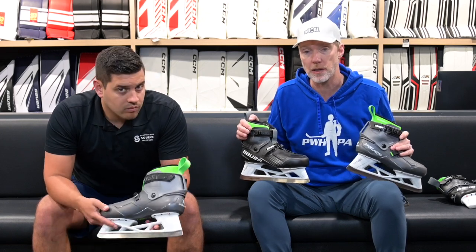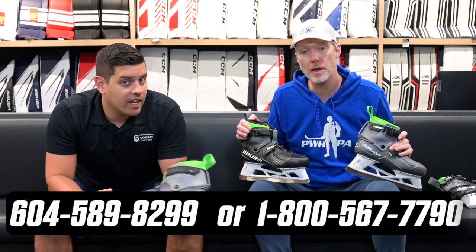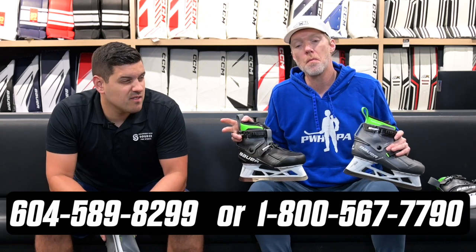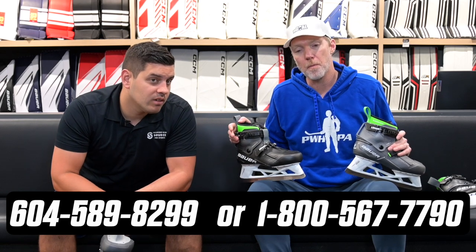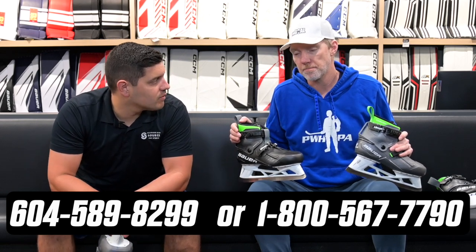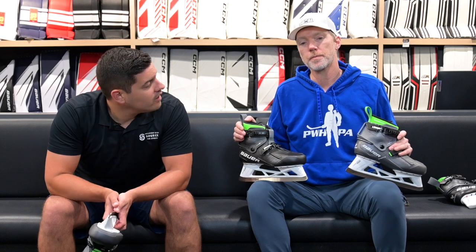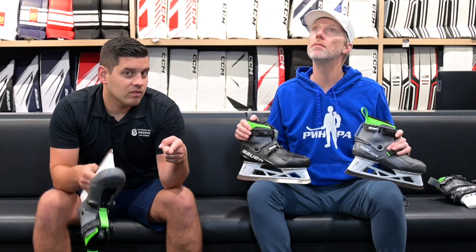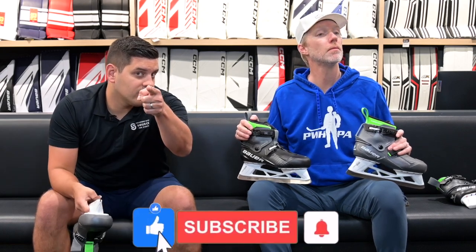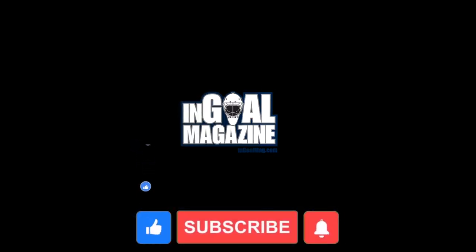Give us a call or check us out at thehockeyshop.com and all our social platforms — we've got more video content up there too. Sorry Hutch, you're going to have to put those phone numbers up on screen because sometimes he talks too fast. Like and subscribe — see you next time!